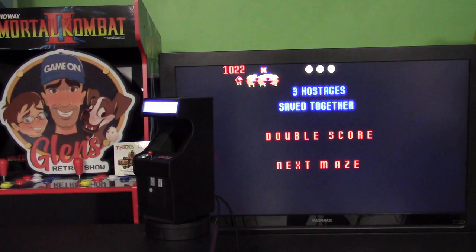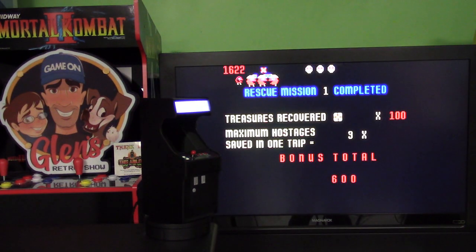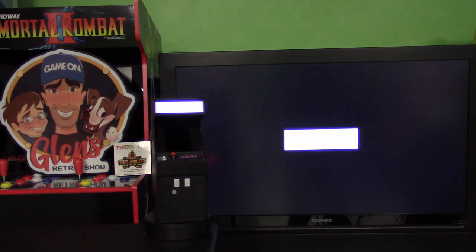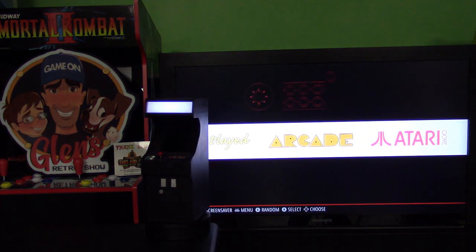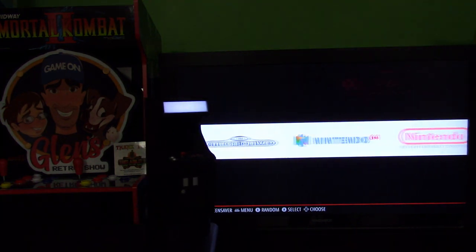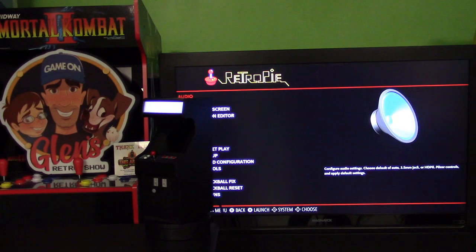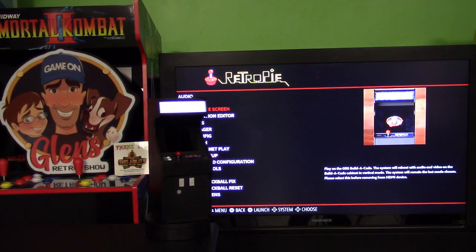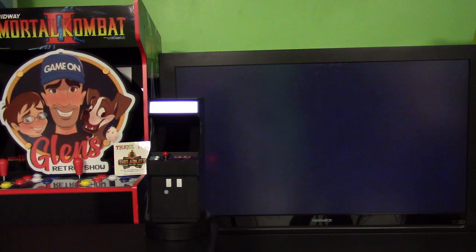When you're done playing the game this way, if you want to take it on the go like you would with a Nintendo Switch, you exit your game, go back to the RetroPie menu, and we'll set it back to the internal screen — select that and it will once again come into our internal display.